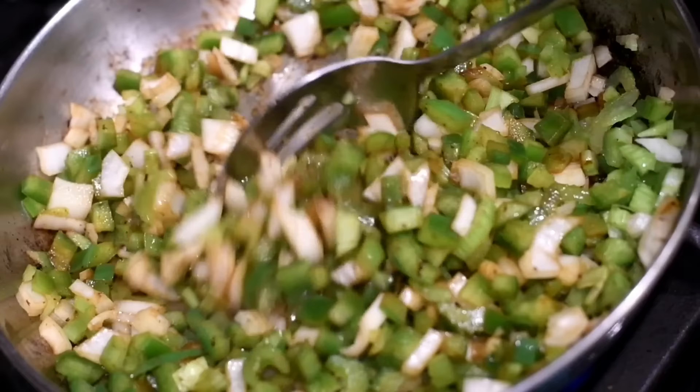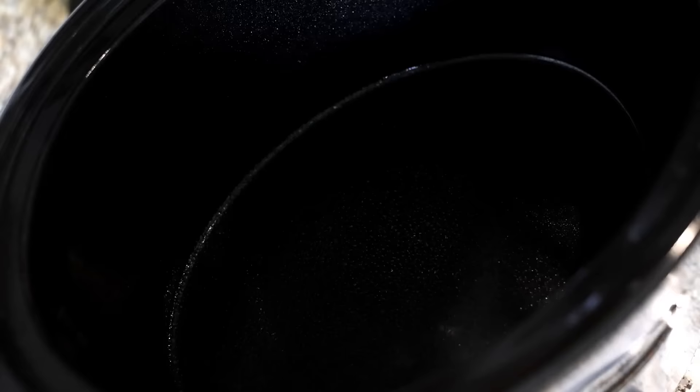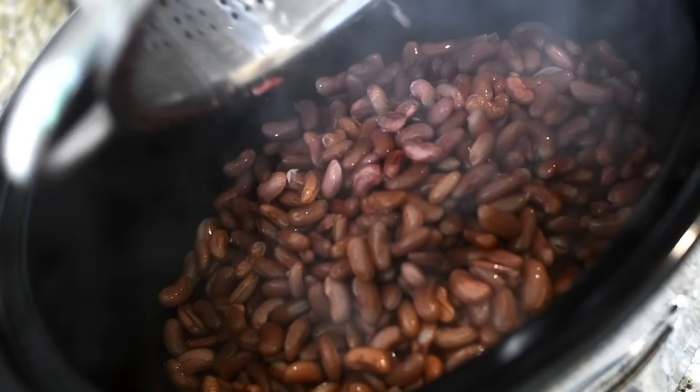As you can see, it lifted all up and the pan is now clean. Once you've sautéed for about three to four minutes, go ahead and turn that heat off and let's move over to the crock pot.